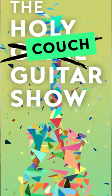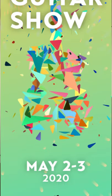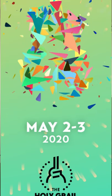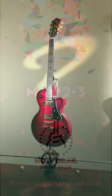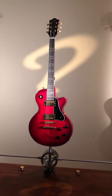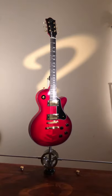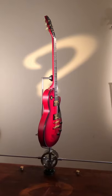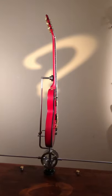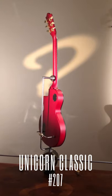Hello, Juha here again from Rook Angus Guitars at the Holy Couch Guitar Show. I have here a ruby redburst colored Unicorn Classic spinning in our steampunk flavored mechanical guitar stand rotisserie. Let's go through some of the specifications of this instrument.